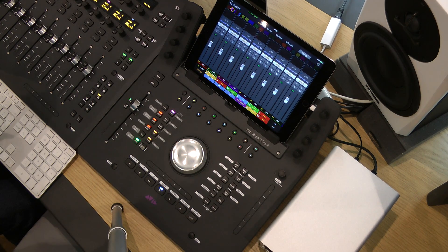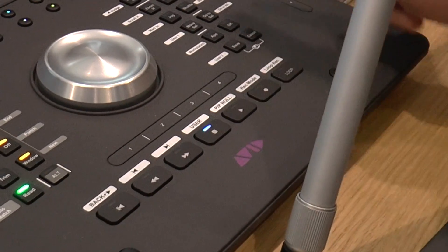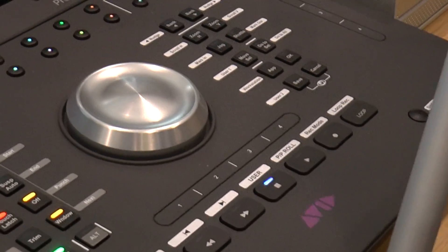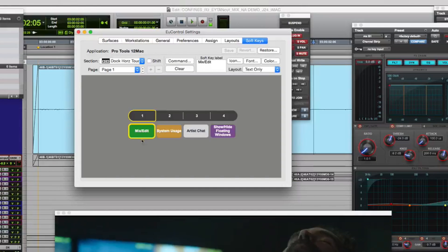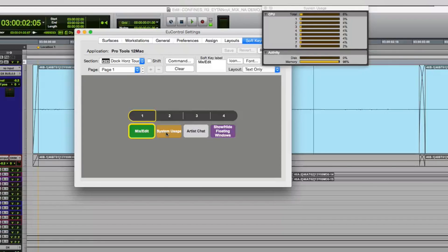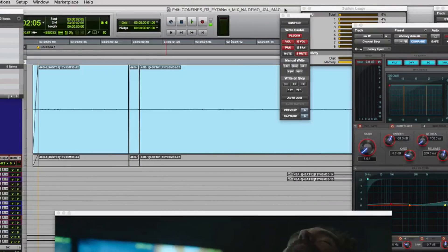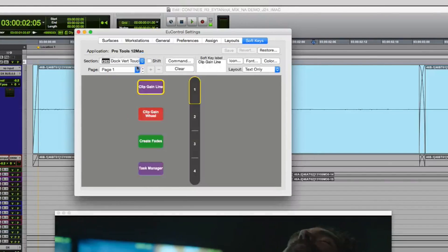Additionally, the dock has two assignable touch strips — horizontal and vertical. As I'll show you on the screen now, these come with functions already assigned. The horizontal strip lets you flick between mix and edit page in Pro Tools, go to the system usage page, and if you have Pro Tools 12.5 with collaboration, you can go to the artist chat window and show/hide floating windows — useful if you've got a very cluttered screen.